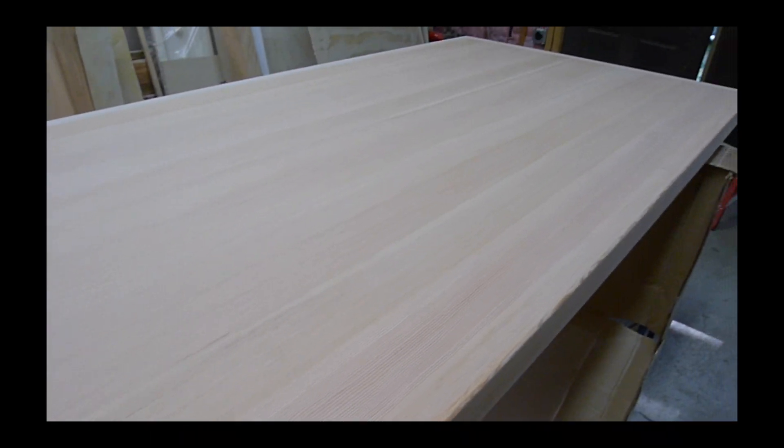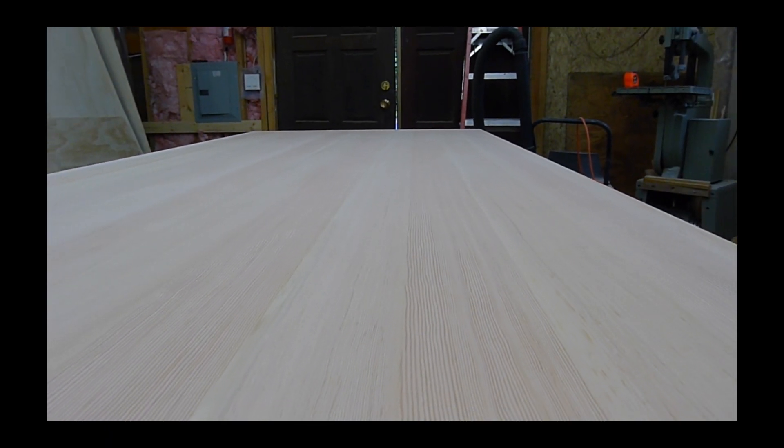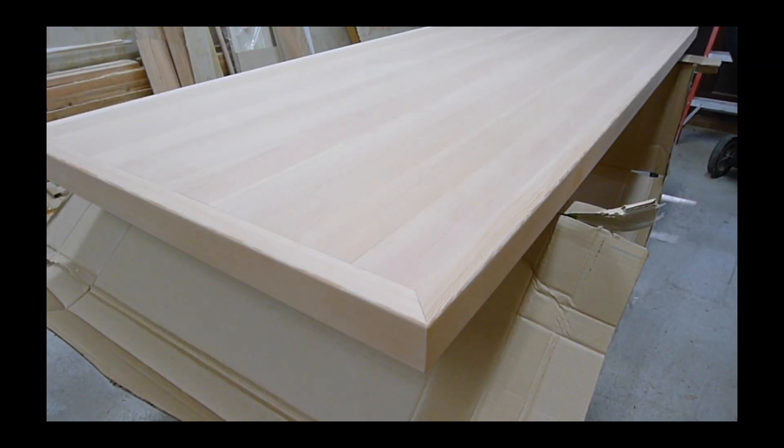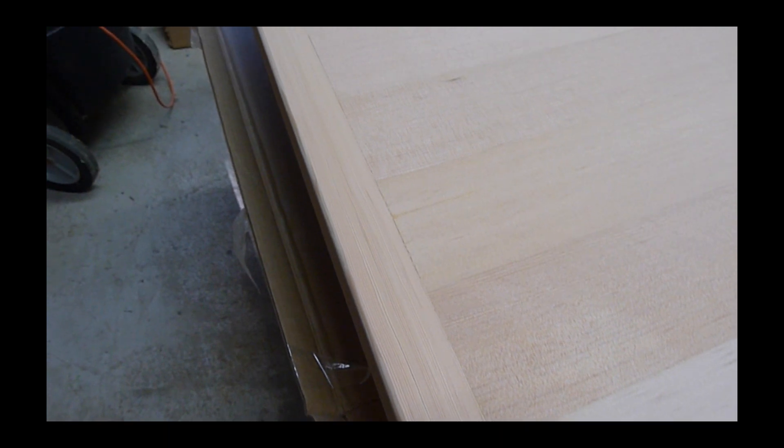Considering I'm no professional, I was pretty happy with the result. I absolutely love the grain pattern of this fir — tight grain and straight. It really adds a nice natural element to this table that's going to stand out against the metal. Overall, I'm very happy with the results.